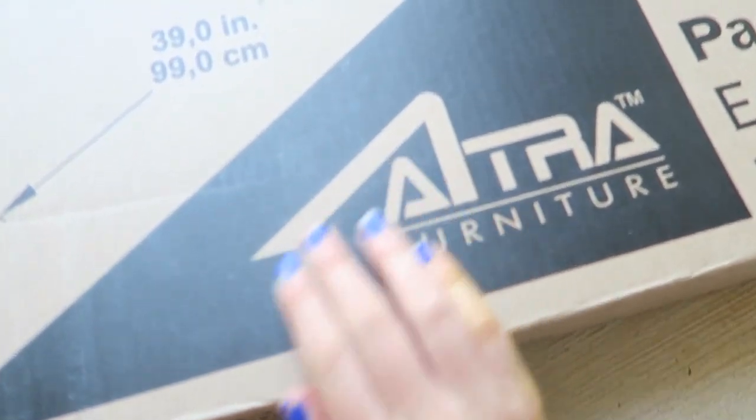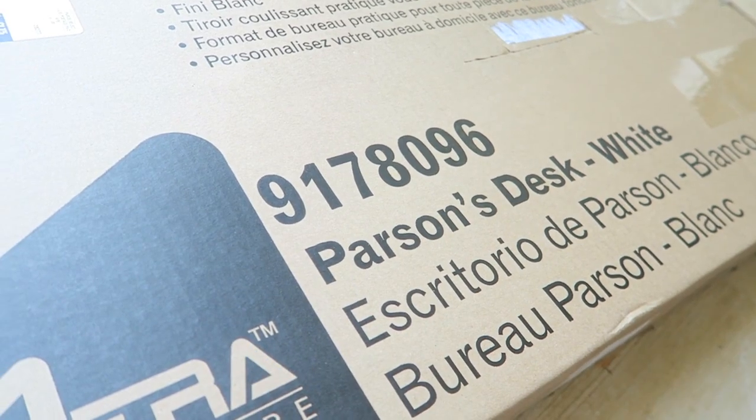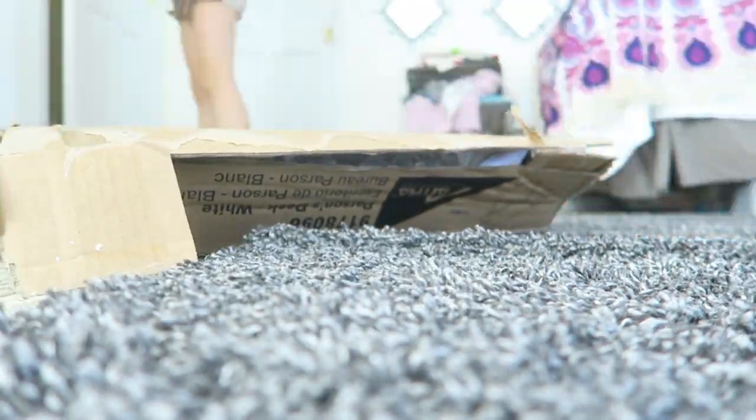Oh my gosh, my desk has finally arrived! I'm so excited — it's time to go put it together and build it in my room.